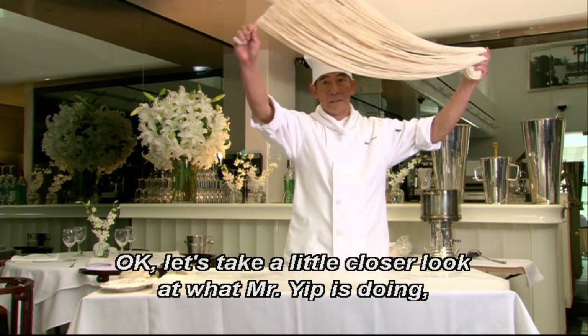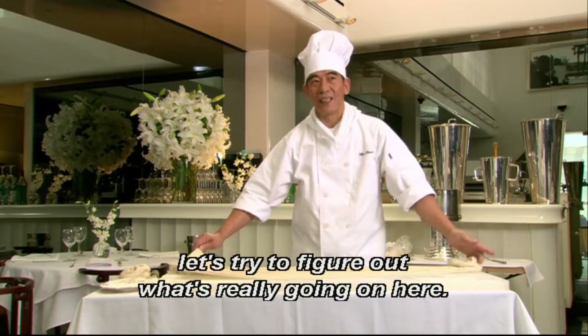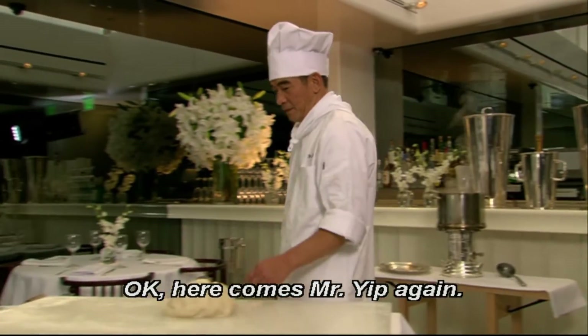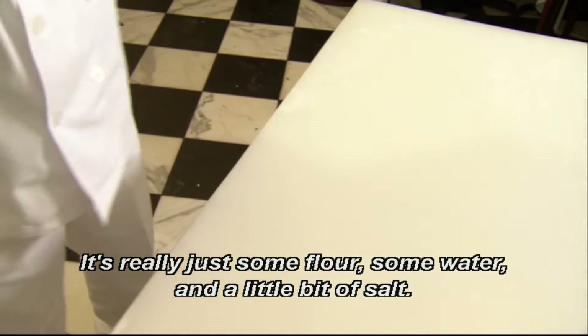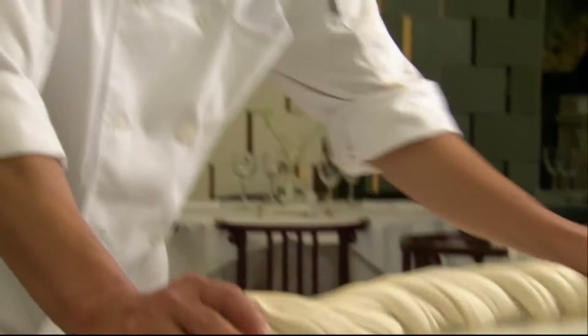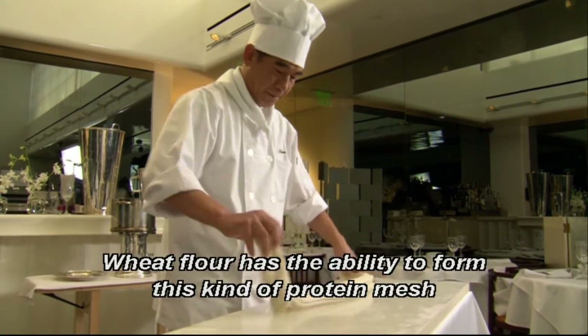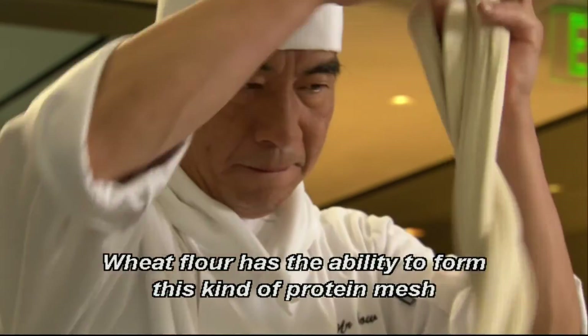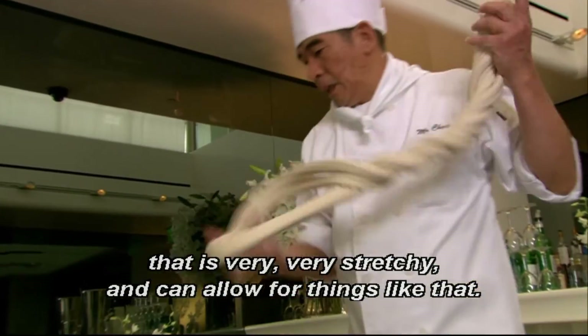Okay, let's take a closer look at what Mr. Yip is doing. Let's try to figure out what's really going on here. Here comes Mr. Yip again, and he has a very elastic yet plastic dough. It's really just some flour, some water, and a little bit of salt. Now he's bouncing it against the board like that to create what's called gluten. You see, wheat flour has the ability to form this kind of protein mesh that is very, very stretchy and can allow for things like that.